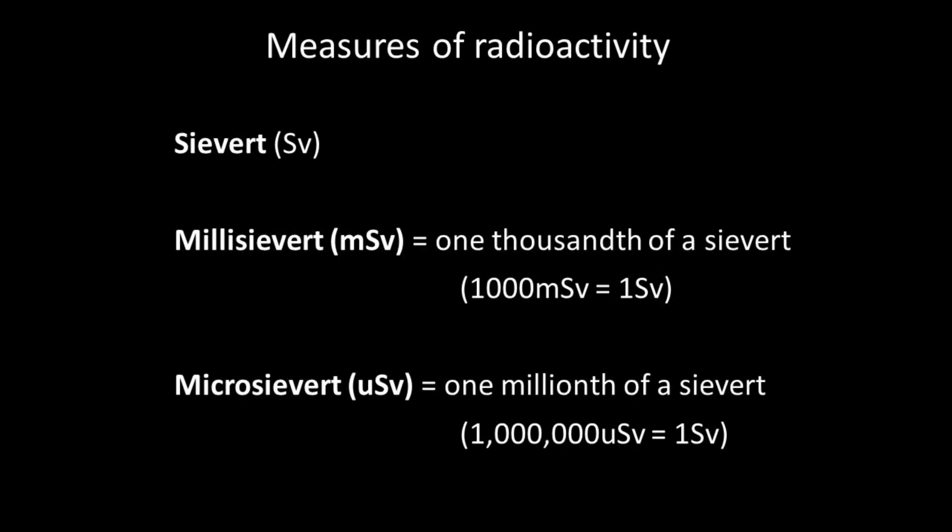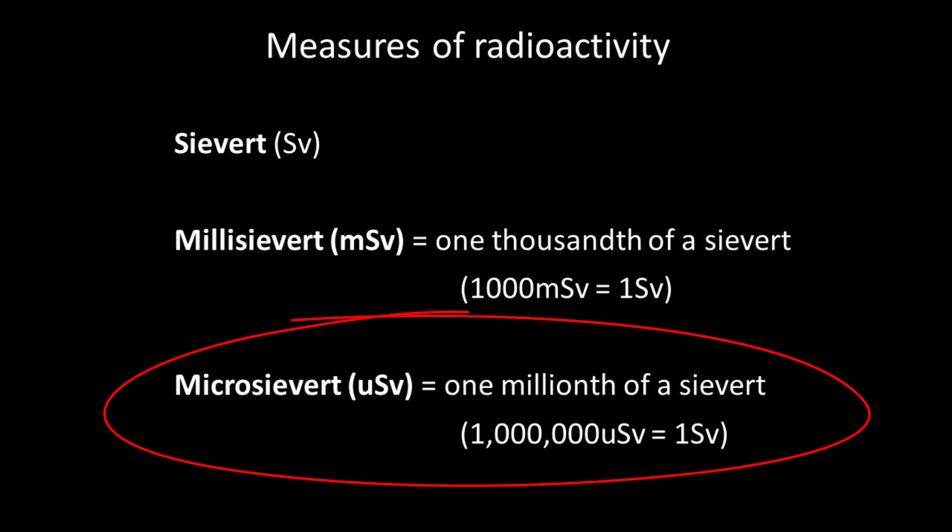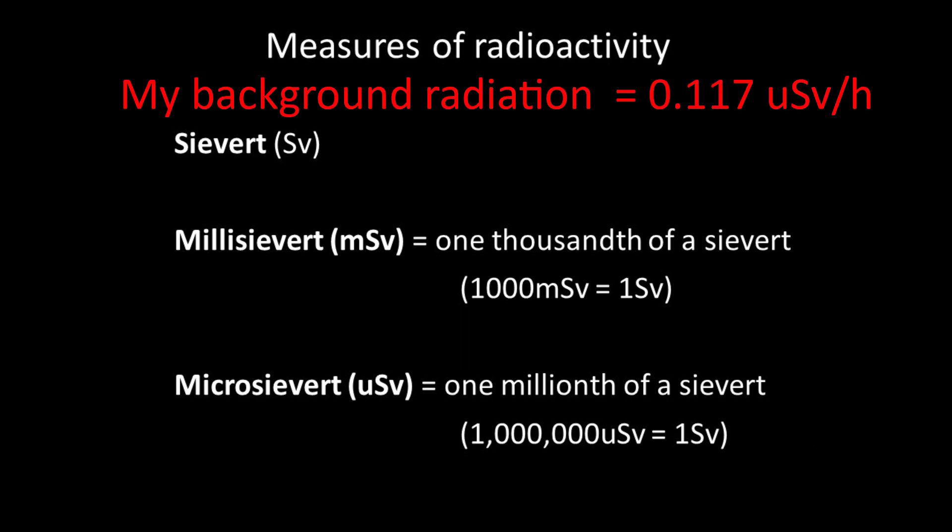There are other kinds of measures instead of sieverts — the United States, for example, uses a measure called a REM — but I'm sticking with sieverts in this video. One sievert is a very large dose. A cumulative dose of one sievert would probably cause fatal cancer many years later in five out of every 100 people exposed to it, and a single dose of five sieverts would apparently kill around half of those exposed within a month. To measure radiation doses in everyday life, small units are commonly used: either millisieverts or microsieverts. My counter measures microsieverts — that's one millionth of a sievert. When I turn it on, it's picking up background radiation running at around 18 CPM, or 0.117 microsieverts per hour.